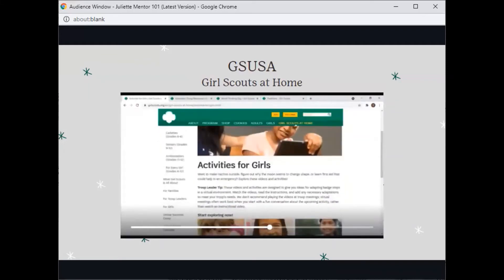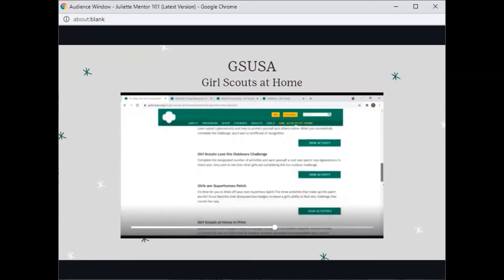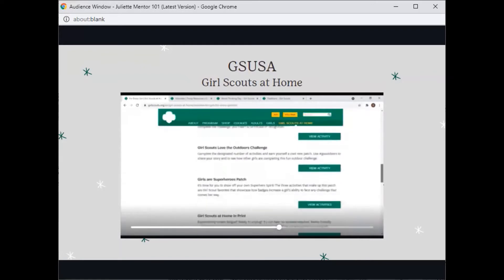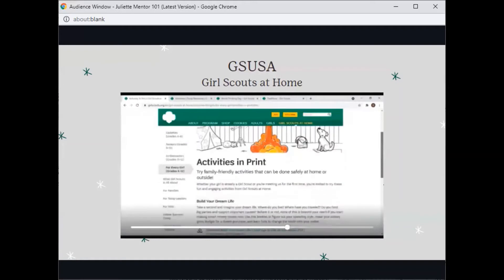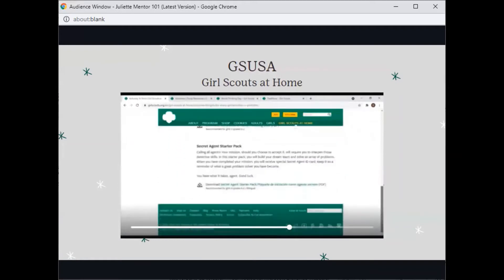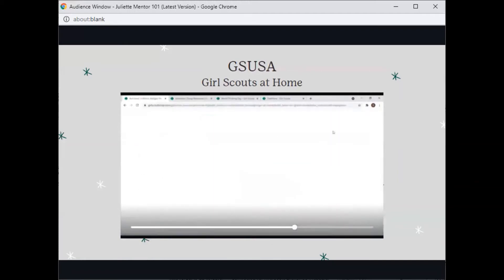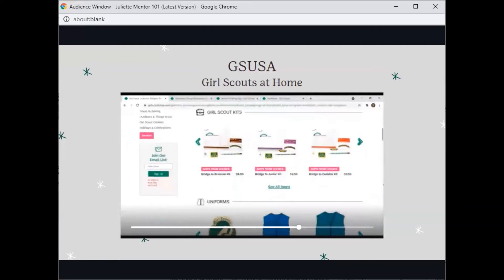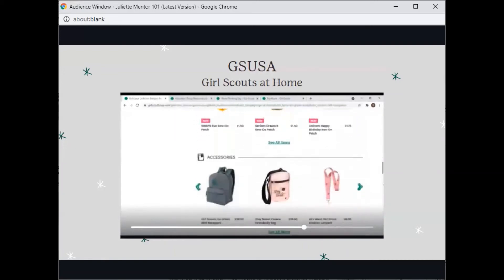Going back to For Every Girl, you can find a bunch of activities: Cyberware Challenge, Love the Outdoors Challenge, Heart Patches. There are also ready-to-print activities in case you and your Juliet need to unplug. You will also find the Girl Scout shop here, where you can buy general merchandise, Girl Scout kits like our origin kits, uniforms, patches, badges, journeys, pins, etc.